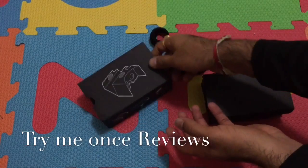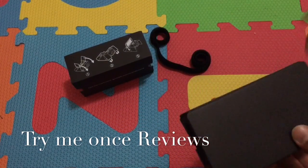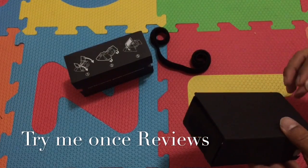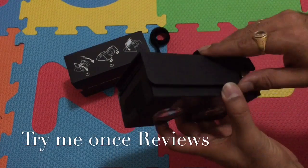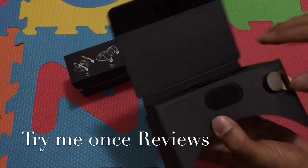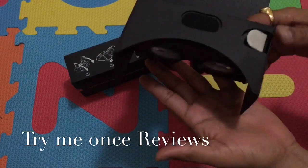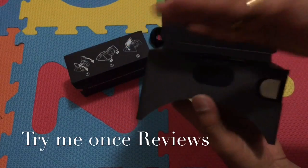I had the version one as well and couldn't assemble it properly. This time they've given it a much better version — not a lot of assembly is required. You get this box, just open it up, take it to the side, and it sticks on both sides. This becomes your viewing area.